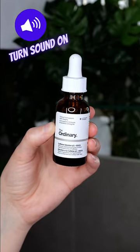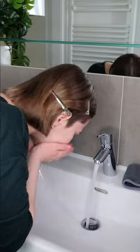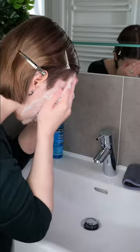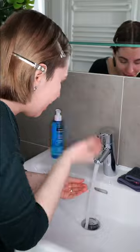Use the caffeine solution daily in the morning and or evening. Start with washing your face using your favorite cleanser. Then take a clean towel and pat the skin dry.